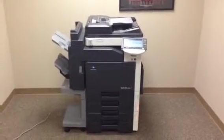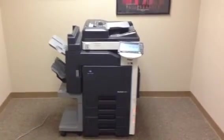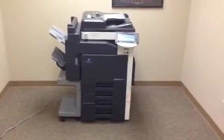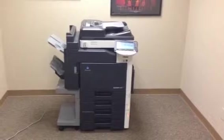This machine is a Konica Minolta BizHub C203. It's a 20 page per minute multi-function color copier, network printer, network scanner. It's also got a fax unit installed.